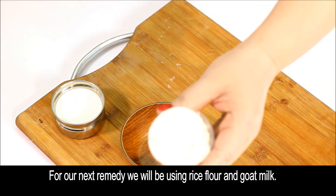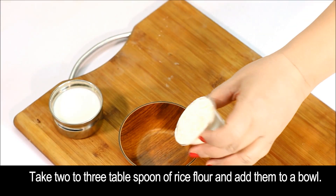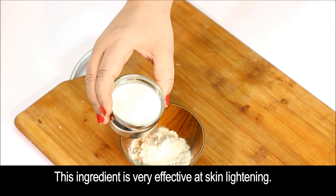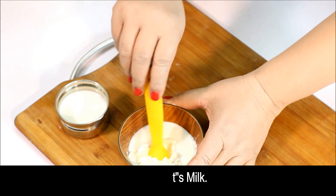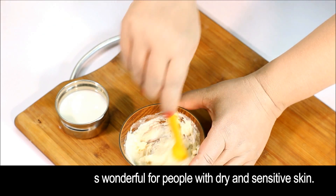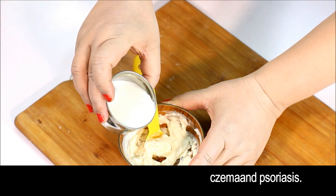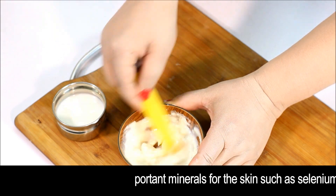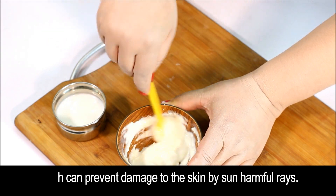For our next remedy, we'll be using rice flour and goat milk. Take 2 to 3 tablespoons of rice flour and add them to a bowl. This ingredient is very effective at skin lightening. Next, add goat's milk. Goat's milk is wonderful for people with dry or sensitive skin, or those with skin conditions like eczema and psoriasis. This ingredient contains important minerals for the skin such as selenium, which can prevent damage to the skin caused by the sun's harmful rays.